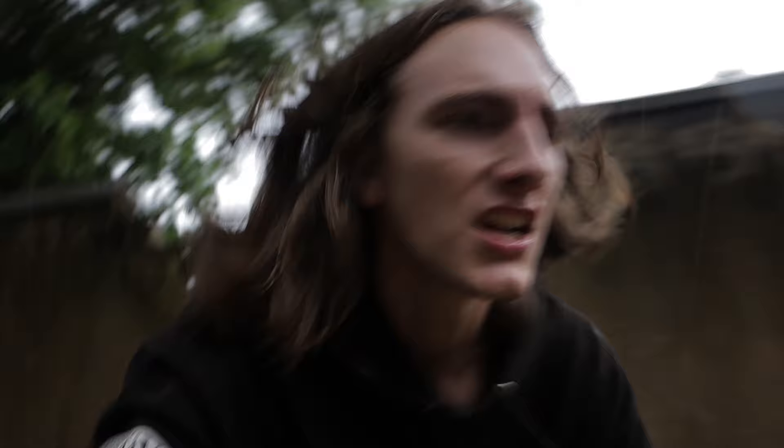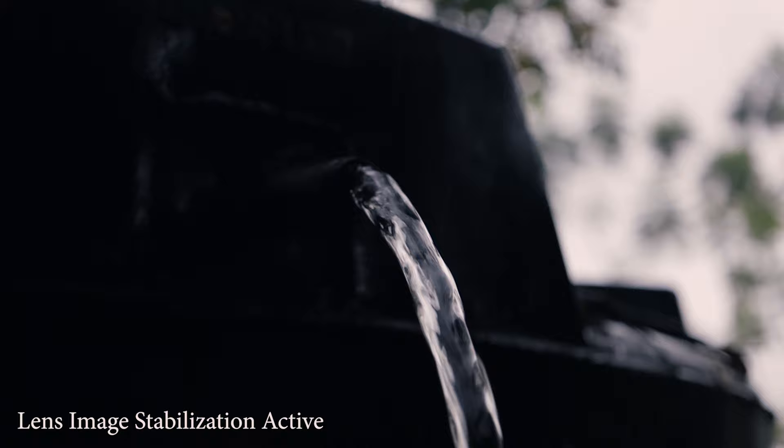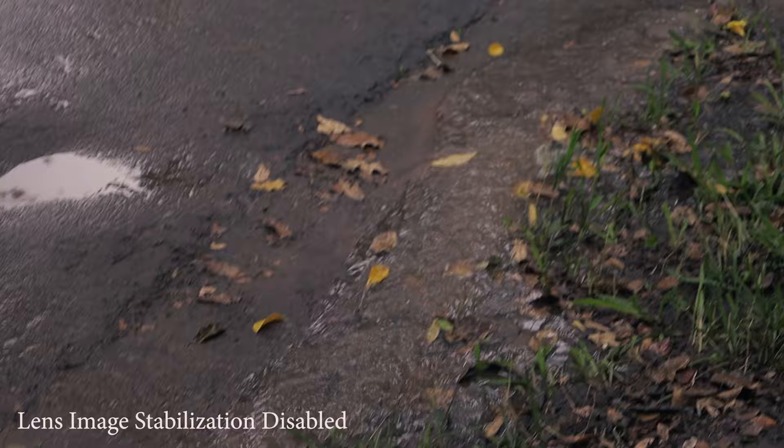Here's me doing a similar style shot but with the lens image stabilization active. So how is that in comparison? Let's test the lens image stabilization with some b-roll — all this is gonna be slow motion.